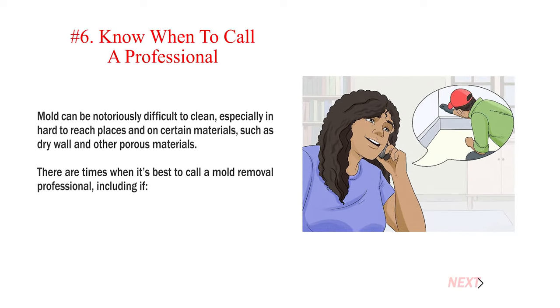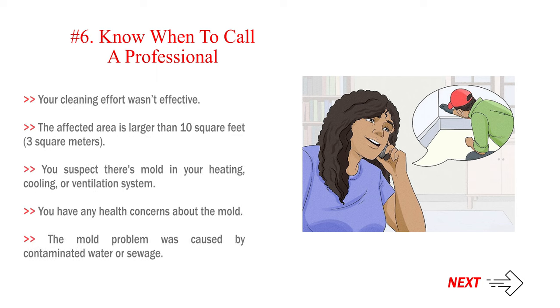Number 6: Know when to call a professional. Mold can be notoriously difficult to clean, especially in hard-to-reach places and on porous materials such as drywall. Consider calling a mold removal professional if: your cleaning effort wasn't effective; the affected area is larger than 10 square feet (3 square meters); you suspect mold in your heating, cooling, or ventilation system; you have health concerns about the mold; or the mold problem was caused by contaminated water or sewage.